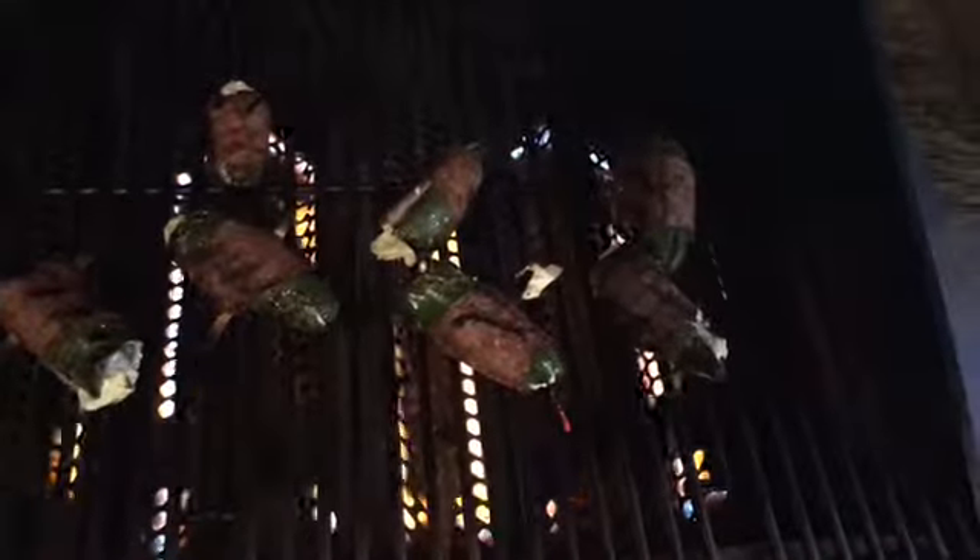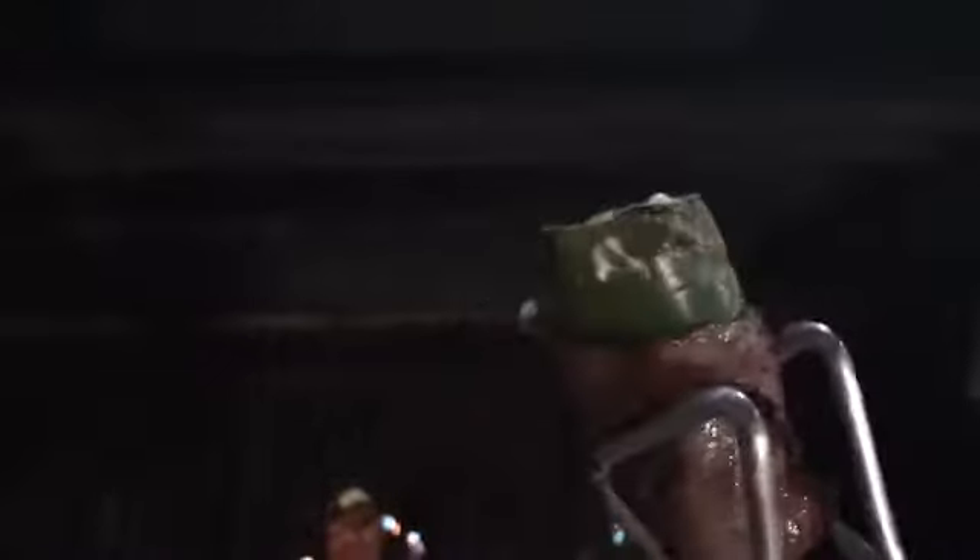When the cream cheese is oozing out like that, that means they are ready. You can turn the grill off — see how the pepper looks cooked, not burnt, and the cream cheese is coming out. Especially on this one, you can really tell it's ready. It's time to pull these guys out!